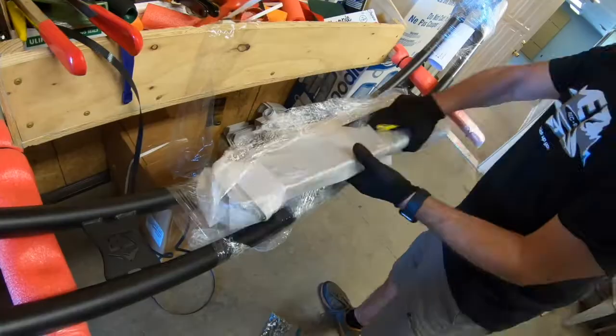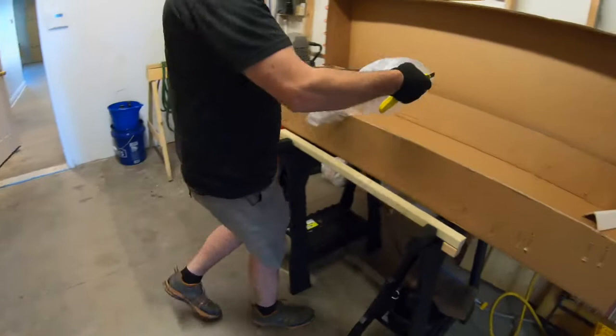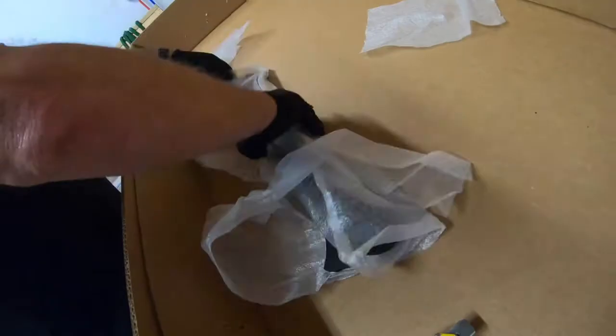This is what you will see once you open the box. All the necessary parts and hardware are included, so let's cut into it and lay it all out so we can get to the assembly.